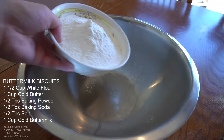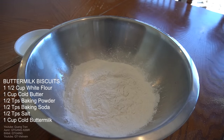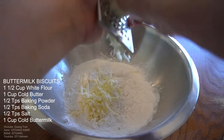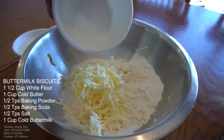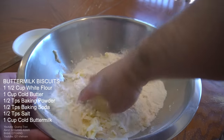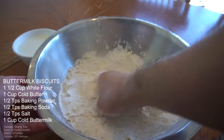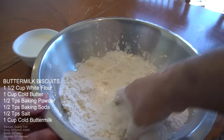Next — buttermilk biscuits. I got one and a half cup of flour here, a cup of beautiful cold butter which I'm just going to shave in. Half a teaspoon of baking powder, half a teaspoon of baking soda, and a half teaspoon of salt going in. Mix this all in and break up all the pieces — you want a nice crumbly gravel, that's what we're looking for.